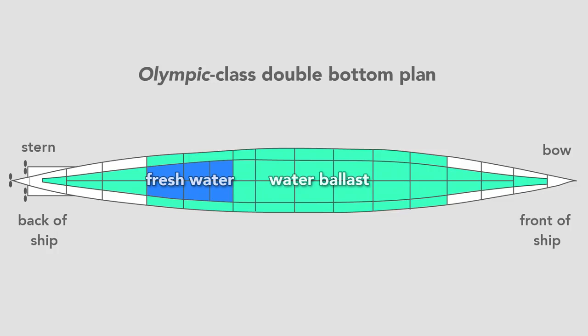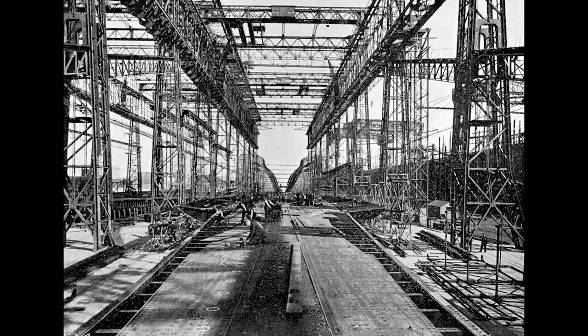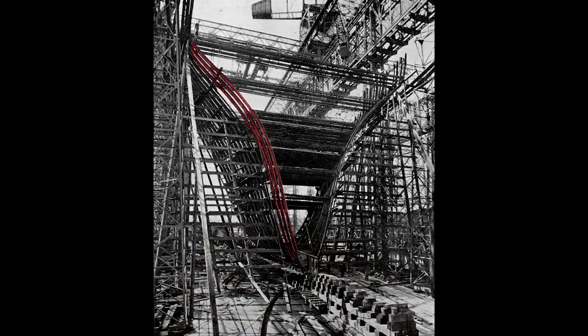Once they finished the double bottom, workers erect the framing for the hull. From this view, we see the framing for the stern of the ship — what a worker would see standing on the tank top from the fore and looking toward the aft of the ship. That's where the harbor is. Looking closer, we see the rib-like structure and the start of the transverse frame of the ship. Workers rivet to this frame the hull which will form the skin.